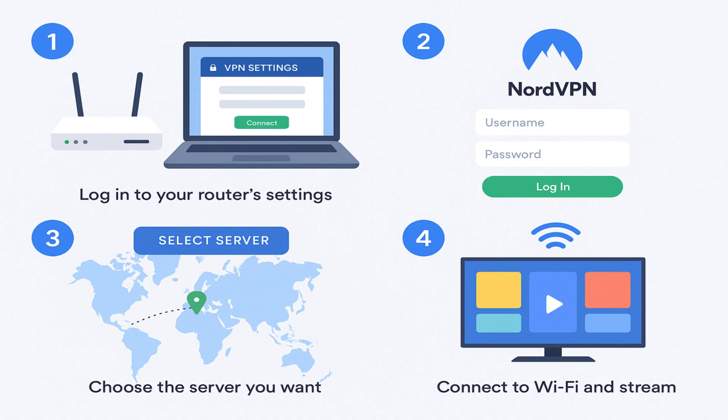NordVPN is a better choice than many other VPNs for smart TVs because it offers Smart DNS, which helps you unblock streaming services even on devices that don't support VPN apps. It also has thousands of servers worldwide, giving you more choices for speed and reliability.